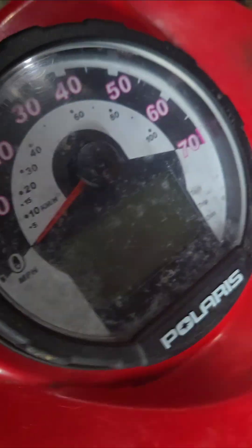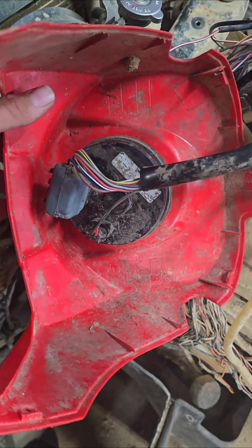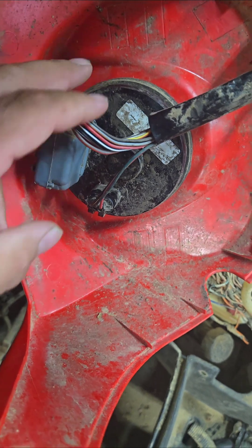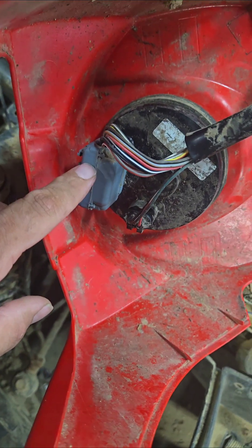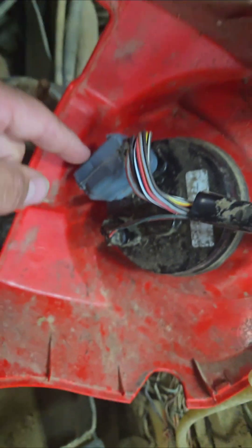You do have to do a little bit of work to get to this point, but you can get there — I'm just helping you with the hard part. This connector right here is your main power cluster that goes into the dash. This is your speedometer wire, so we're gonna take this off first — there's just a little squeeze tab on the other side.